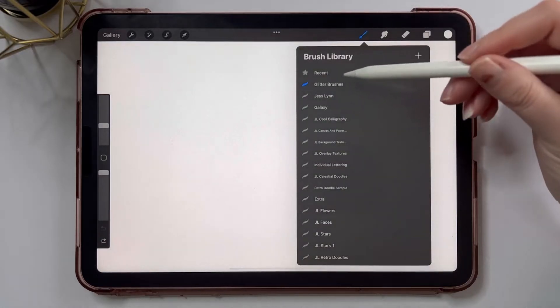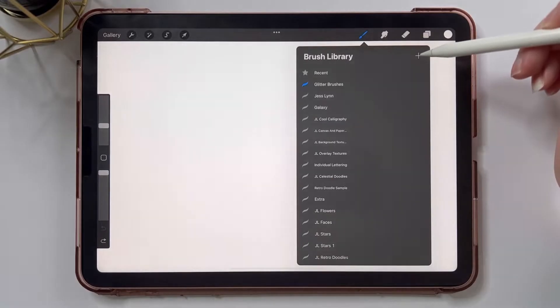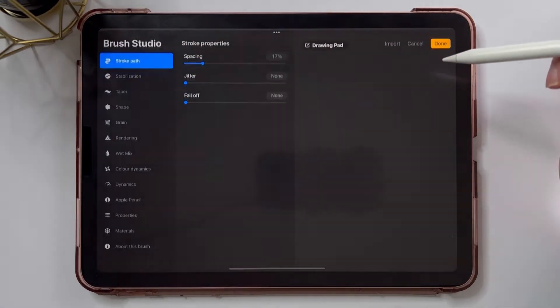So I'm going to open the brush library. I've created a glitter brushes folder there and I'm going to tap the plus sign to create a new brush.